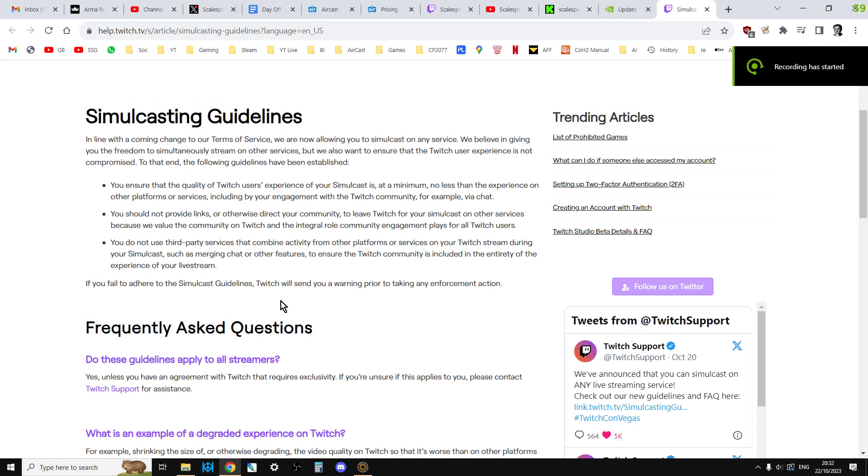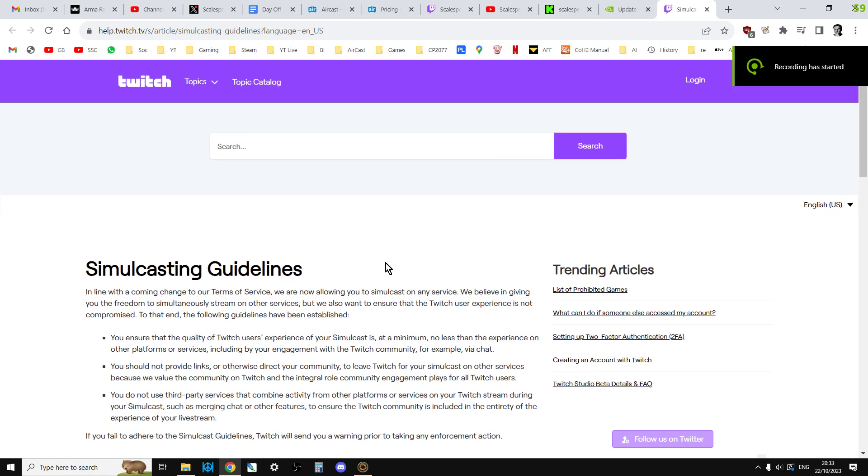Hi everybody. I wanted to do a quick video about the rather exciting news that Twitch is now allowing you to simulcast to more than one platform at the same time. So if you weren't aware of it, if you were a streamer to Twitch previously, you weren't really meant to stream to like YouTube and Kick or other platforms at the same time. But they've changed that now so that you can.